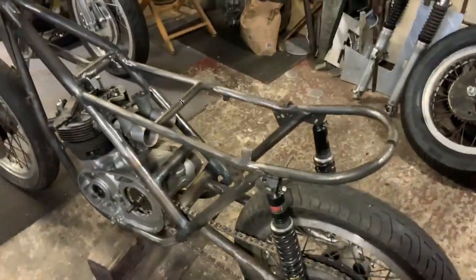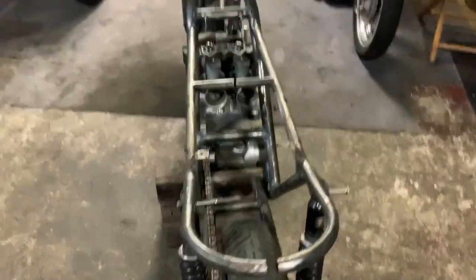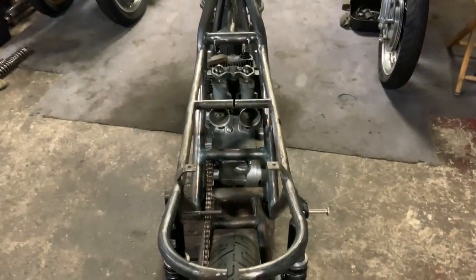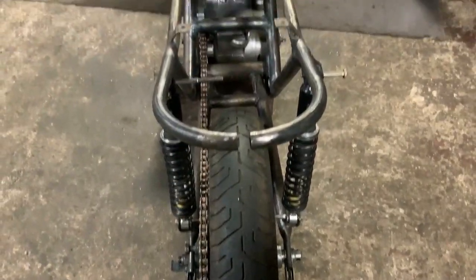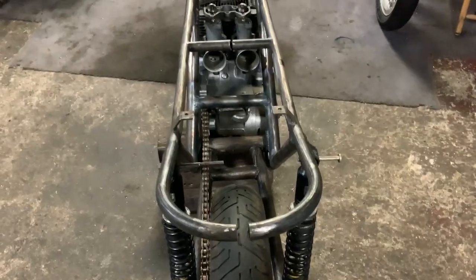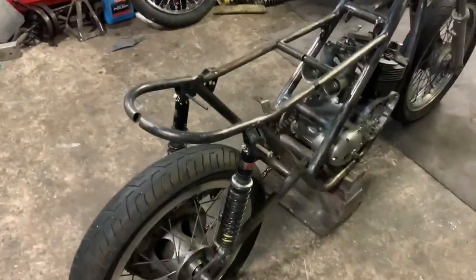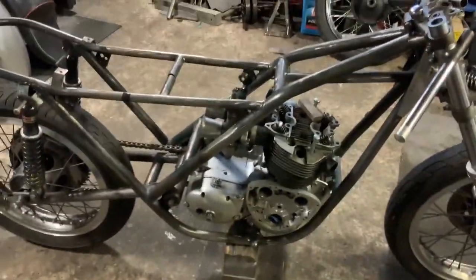I think I've got the engine in a really nice position — I don't know if you'd agree or not. We've got to run it slightly to the right to get the chain run where I want it, and the swinging arm is where I want it. You can see the frame's been cut. I don't mind cutting stuff out and putting it back in — that's no problem — but it wants to be where you want it. Eventually I think it'll make a really nice bike.